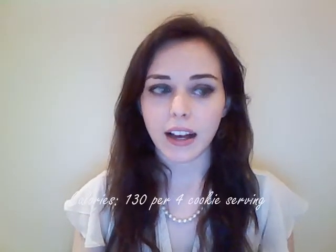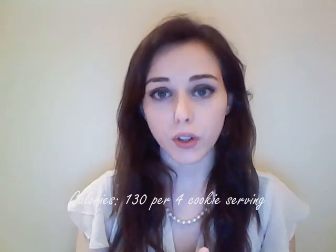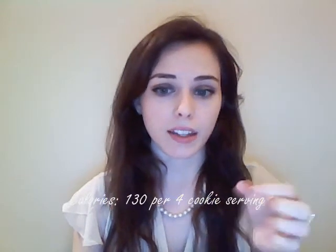For calories, there are 130 calories in 4 cookies and they're really tiny cookies — but that's pretty on par with other gluten-free cookies, so I would give it a 4 out of 5 for calories. Cookies are cookies and they're going to be high in calories. If you're making the decision to eat cookies, you've already made the decision to eat a lot of calories — just don't go overboard.